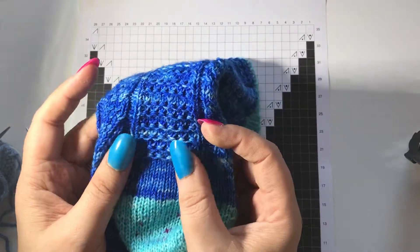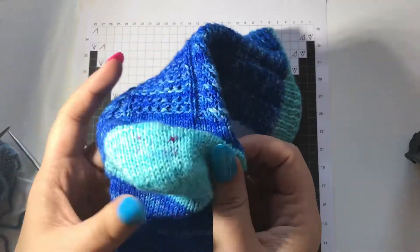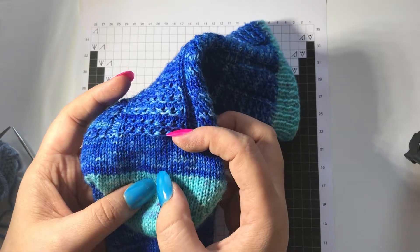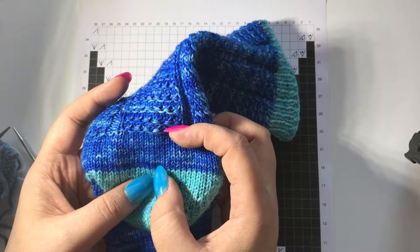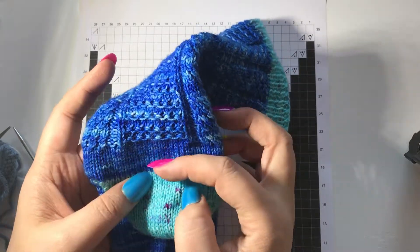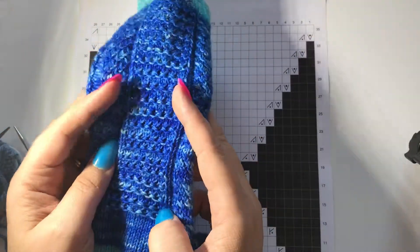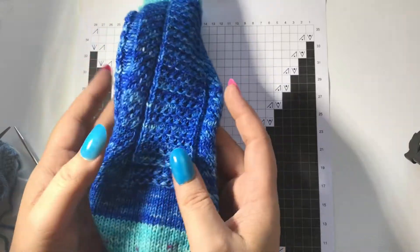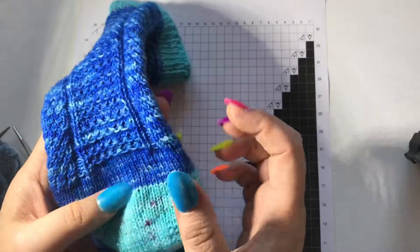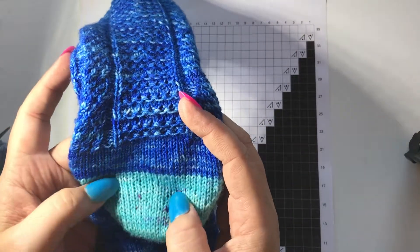Now because this has the texture pattern, what I like to do is after I've done a short row heel is I like to leave about half an inch to an inch after I've completed the heel before I continue on working any pattern up the back of the leg. Obviously this is entirely up to you, but I feel it does help with how the sock fits on the back of your leg.